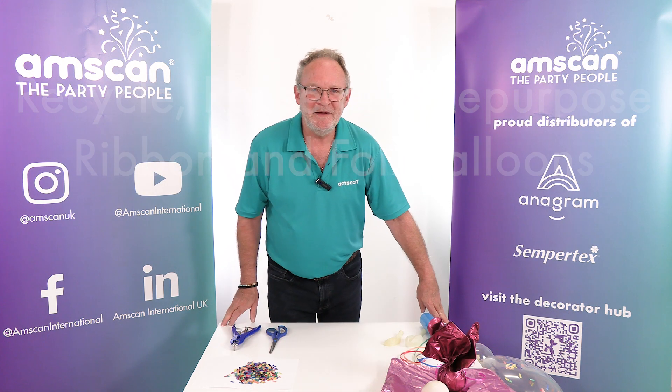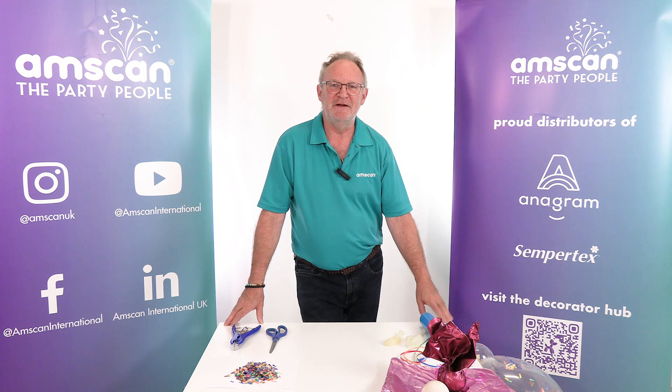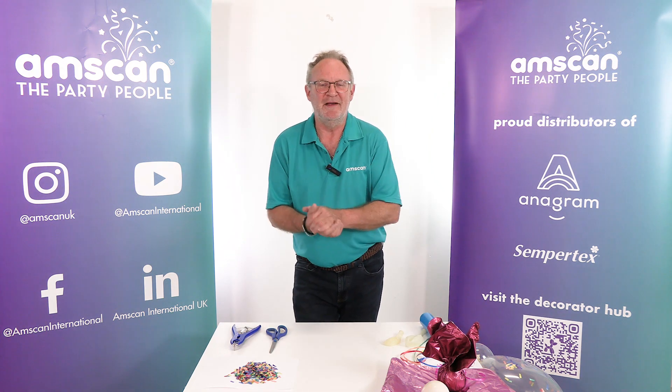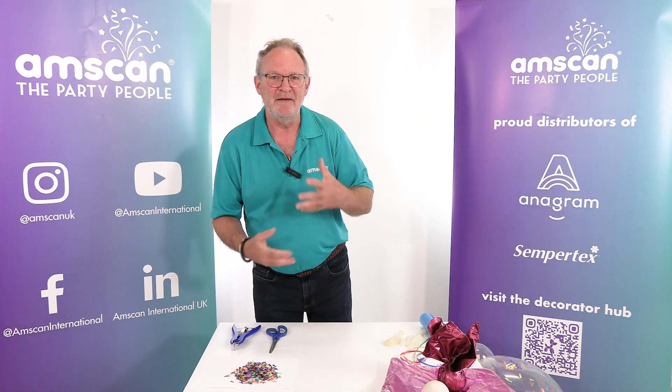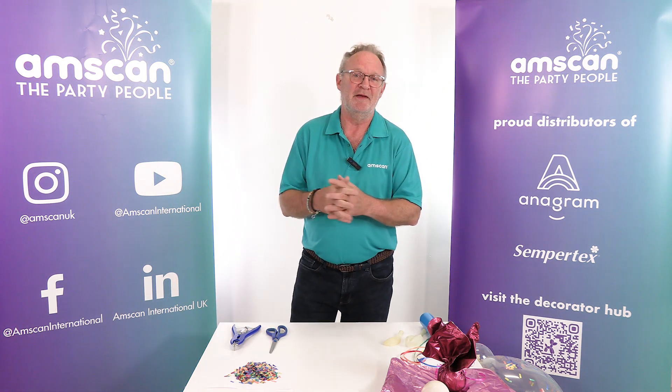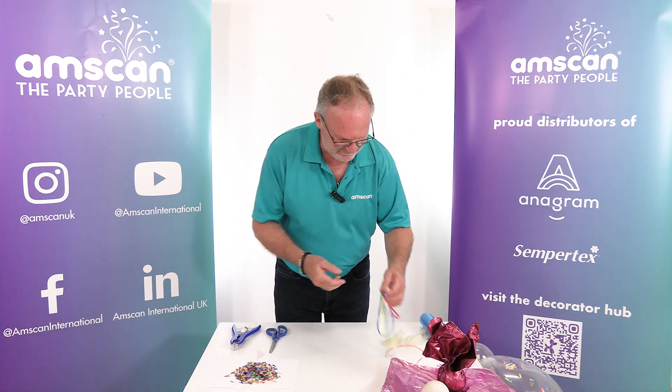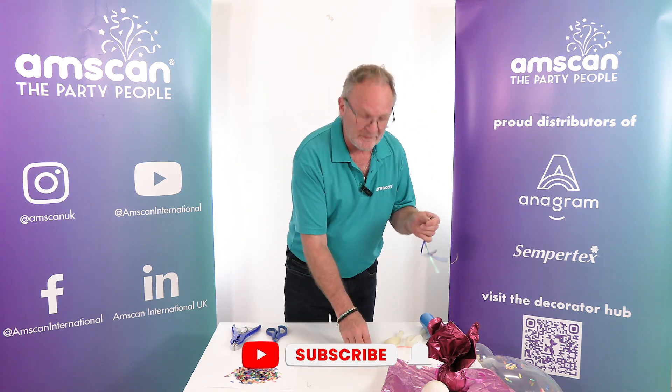Hello! In the spirit of recycling, reusing, and repurposing, here are a couple of ideas that will help you get another life for some of the things you might otherwise throw away. We all have loads of scraps and bits.